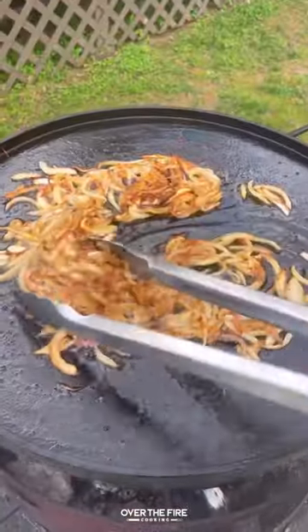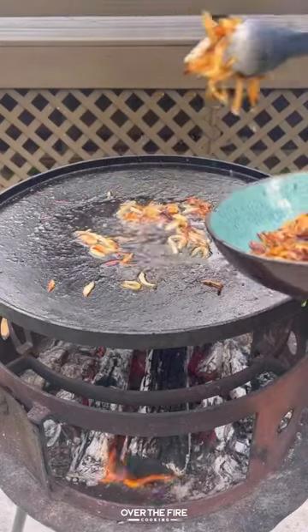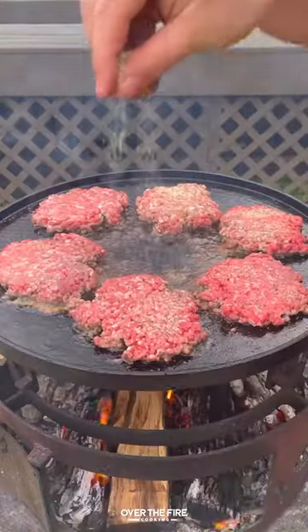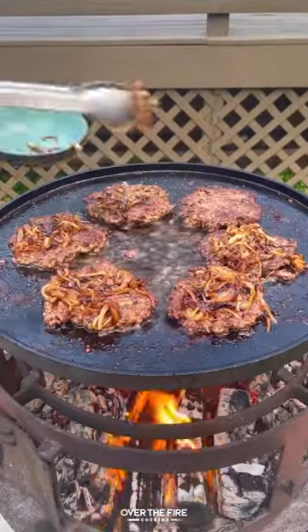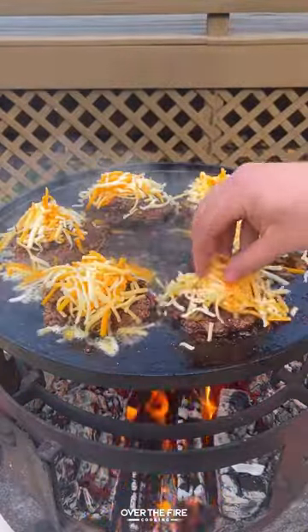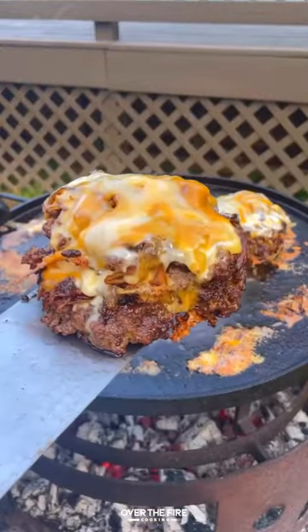Then we're going to cook some sliced white onions in that bacon fat, seasoning with some salt, pepper, and garlic. Then let's start cooking our beef patties. Flipping over, we're going to top these guys off with those crispy onions, some shredded cheddar cheese, gouda, and jack cheese.